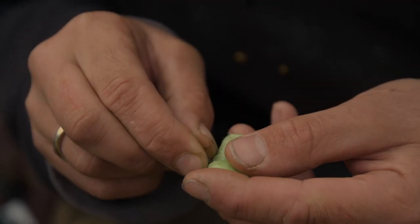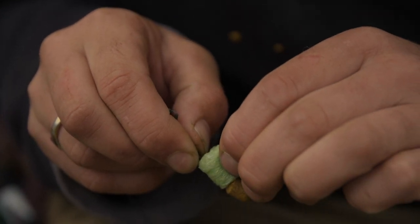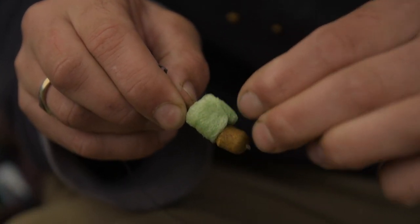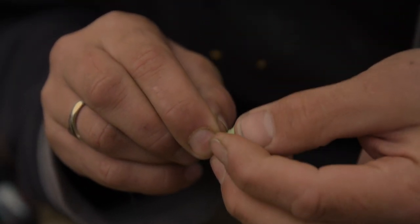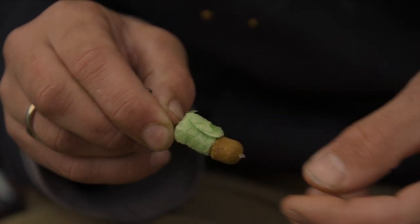One thing I will say about this rig is I always use a dissolvable foam nugget. It is very tangle prone, so putting that foam nugget around the gape of the hook really protects it from tangling. Also, once it goes to the bottom, it will sit up six inches and then kick away nicely.